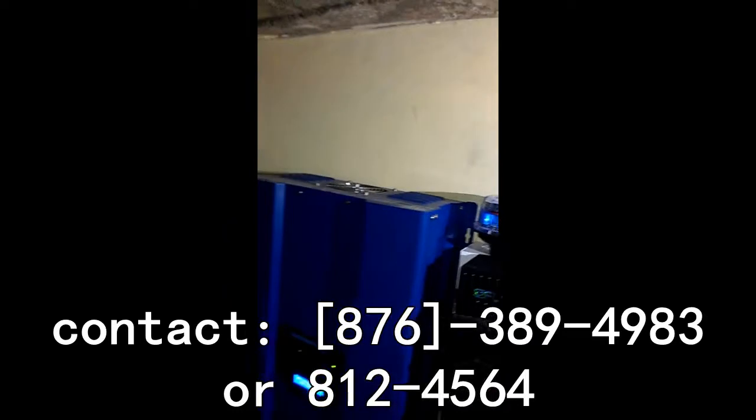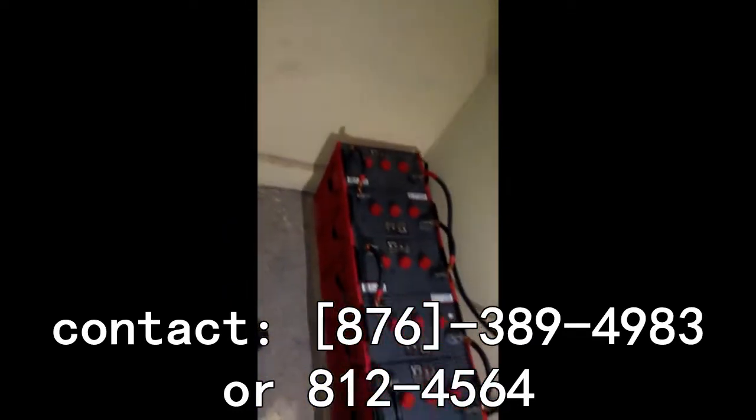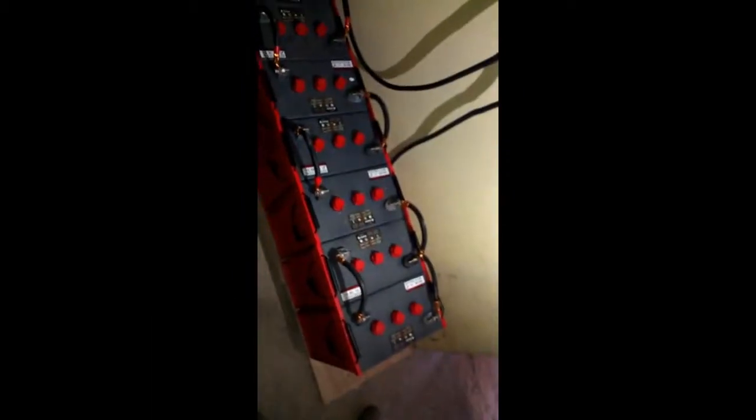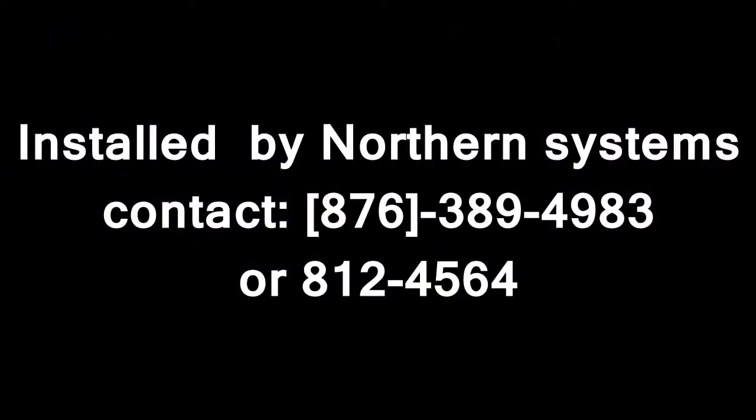That's all for now. These are the batteries — the 6-cell, 420 amp-hour, deep-cycle batteries.